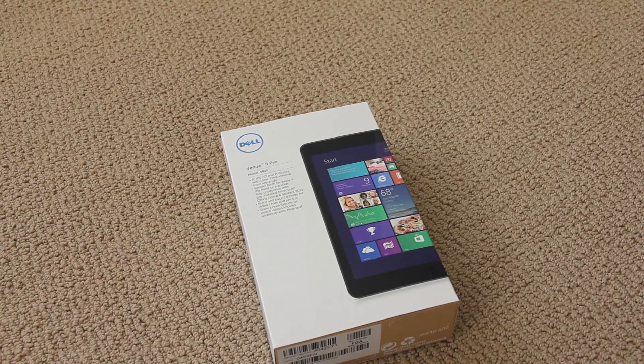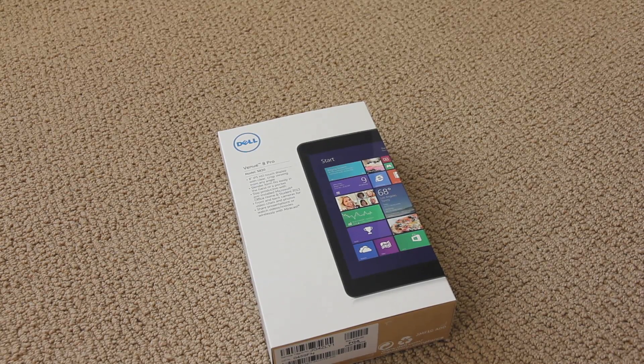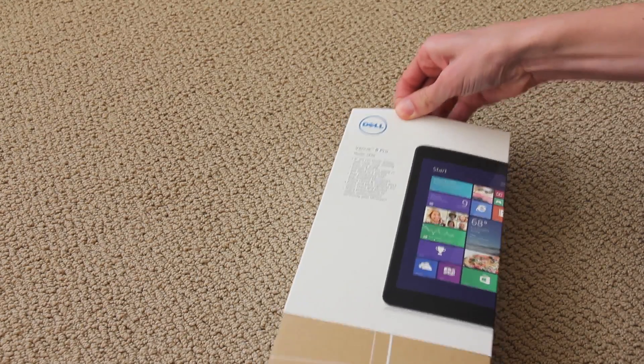What's going on YouTube? It's Technology Mafia, here with an unboxing of the Dell Venue 8 Pro. This is a new tablet that I just picked up today, and I'm going to go ahead and slide this box off.